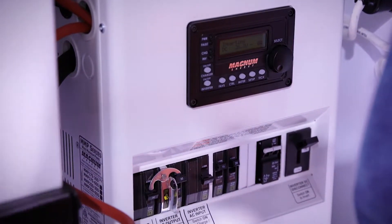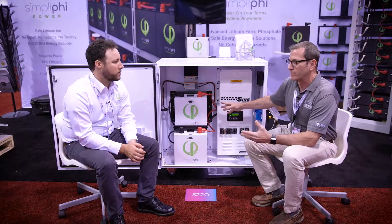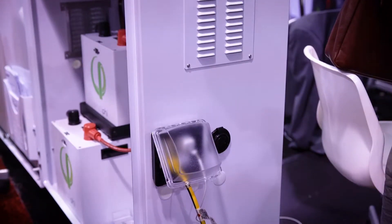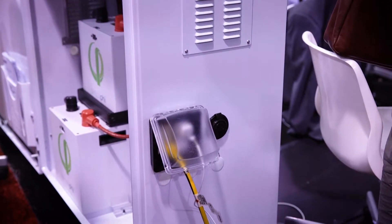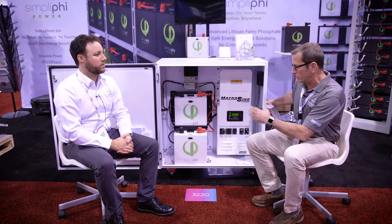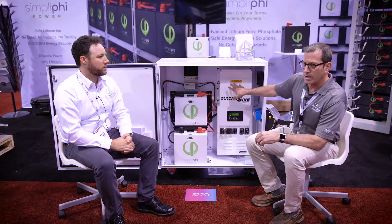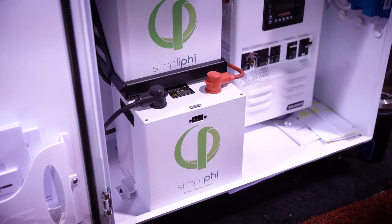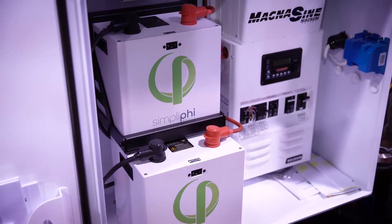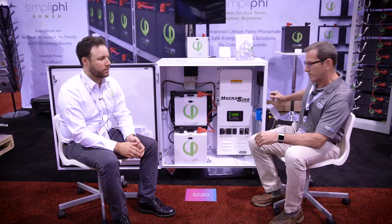It's a very robust power factor corrected charger that will replenish these batteries once they're depleted, with a connection here on the outside easily. A plug-in to an AC grid source or a generator source provides AC power to charge the batteries and keep them back up. The inverter charger will immediately convert energy stored in the battery to household power at 120 volts to provide power to the outlets here on the side.